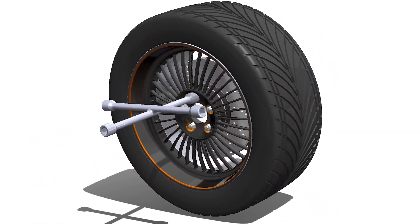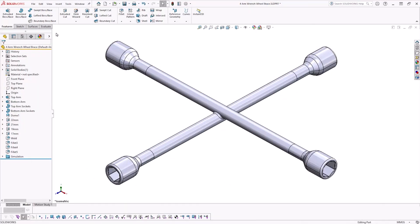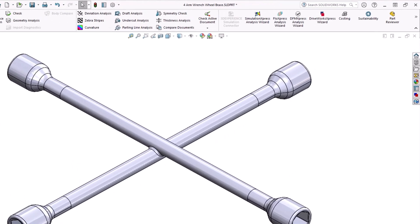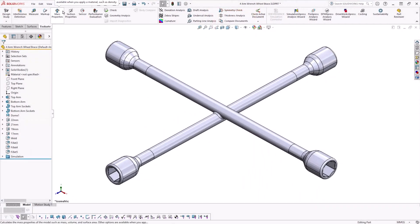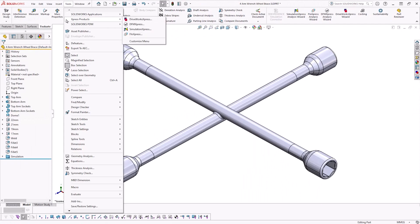Well, let's find out. Simulation Express can be accessed via the Evaluate tab in your Command Manager, or by going to Tools, Express Products and clicking on Simulation Express.